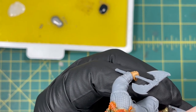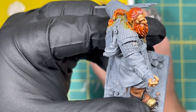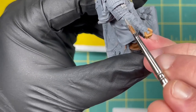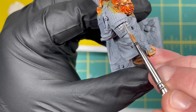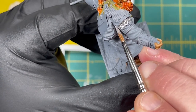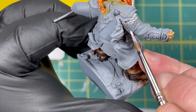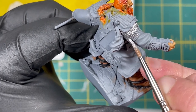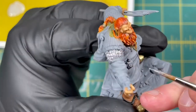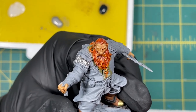The paint covers really well — it should just take one coat. I'm going to get this silver laid down on all the chain mail, let it dry, and we'll be right back.